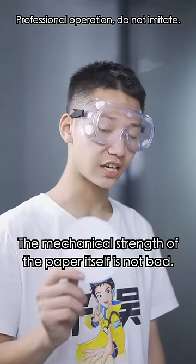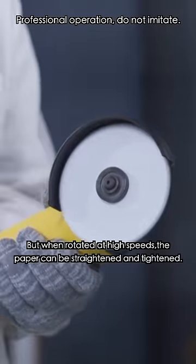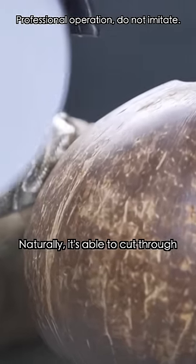I just looked it up. The mechanical strength of the paper itself is not bad — it's just too thin and bends easily. But when rotated at high speeds, the paper becomes straight and tightened naturally, and is able to cut through hard objects.